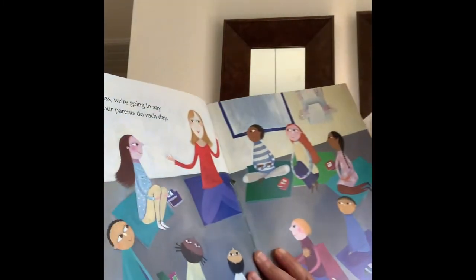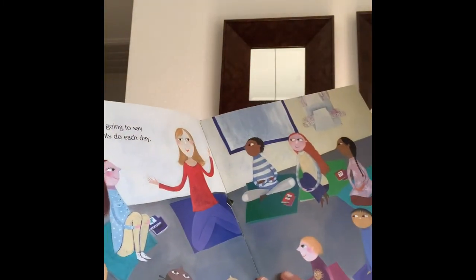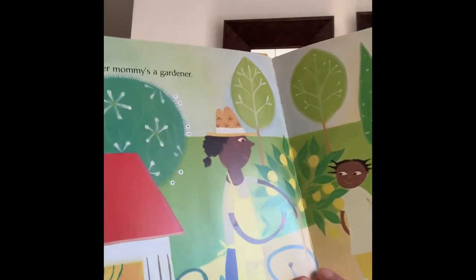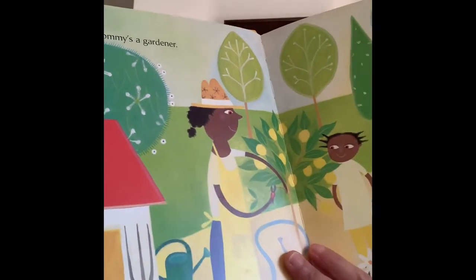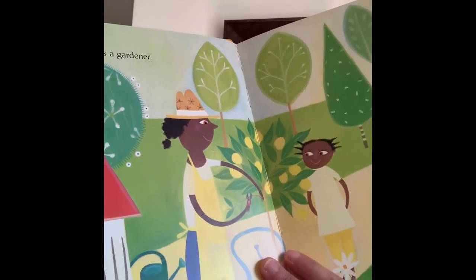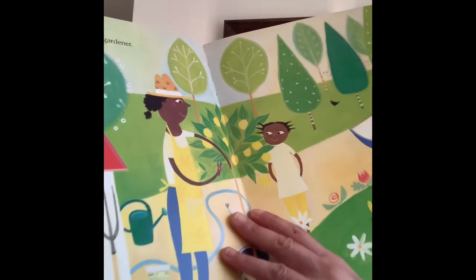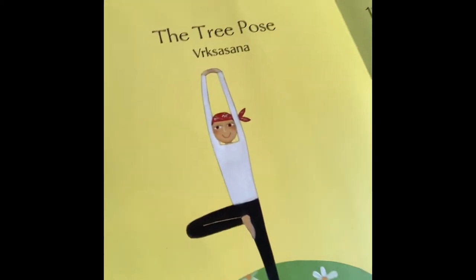Today in class, we're going to say what jobs our parents do each day. Nikki says that her mommy is a gardener. Sometimes, my daddy is a tree. The tree pose.